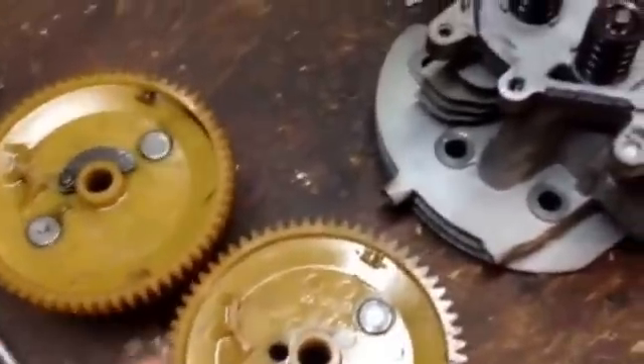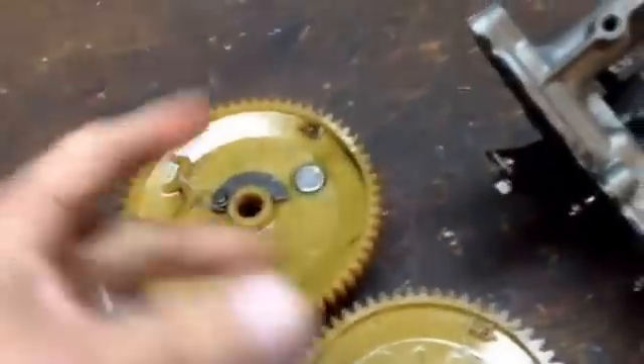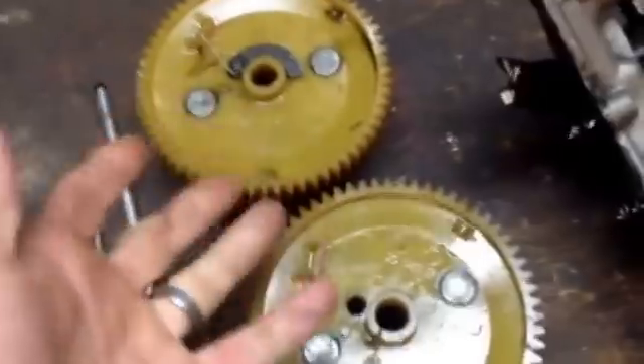These things have a compression release mechanism on them. These are the cams off the other motor, and this is the compression release mechanism. These were good inside of my motor, and the motor that I bought — they were good as well. I thought that was the issue. I pulled the top cover off the motor and got in there and found that everything was okay.